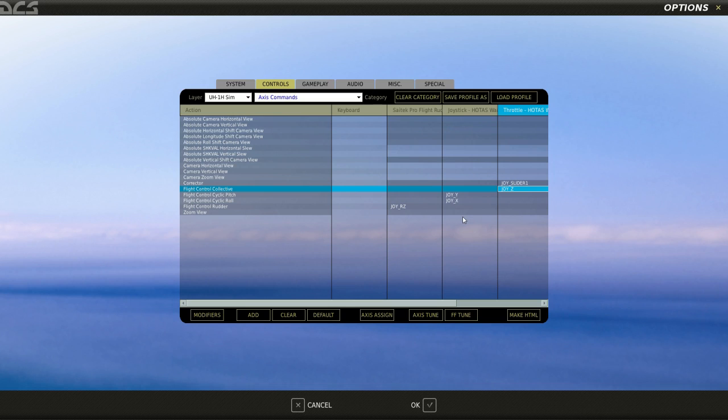One thing to keep in mind is that they're currently improving the flight model — they've posted about it on the Eagle Dynamics forums. You're definitely going to want to revisit these settings when that happens, and really, whenever they release a patch it's a good idea to do that. So I'm going to save these settings and we'll go on to the next step.